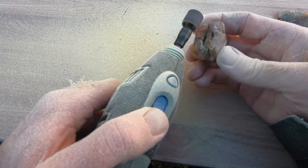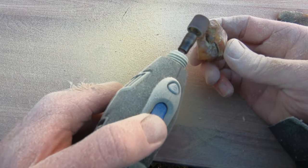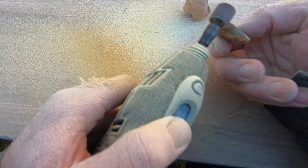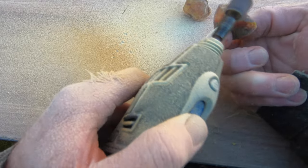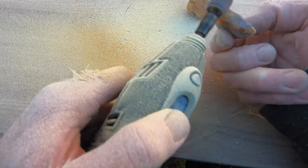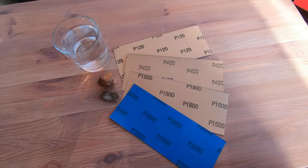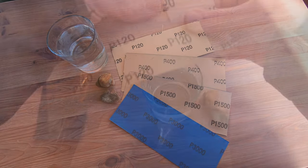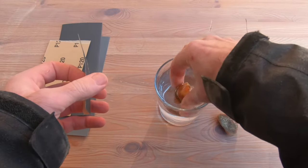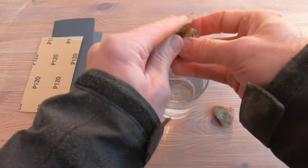Firstly, I start with the Dremel and a small sander drum to clean out any debris, smooth out any dents or holes, and even up the surface. This can get dusty, so I'd advise using a face mask and doing it outside. Although it does smell lovely, I'm not sure about lungs full of amber dust. Once it's cleaned up with the Dremel, I use wet and dry paper, starting with 120 grit and working up to the finer 3000 grit. Keeping the amber and paper wet stops the dust.